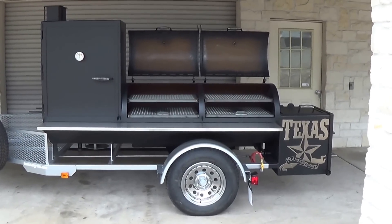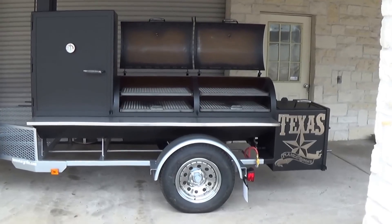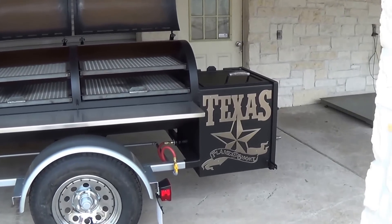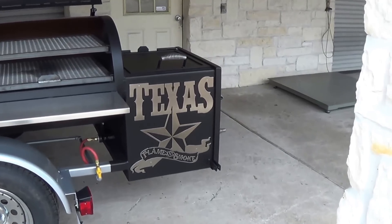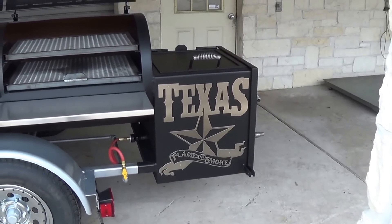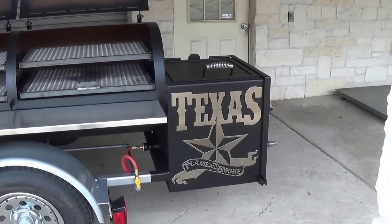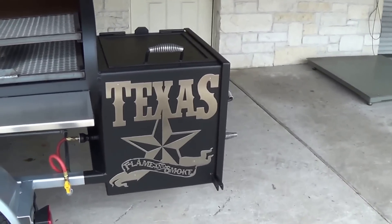Hi, this is our Lone Star Grills 24-inch by 72-inch trailer pit. On this video, we're going to focus in on quite a few of the custom options that have been added on this. These custom options are all basically standard upgrades, so we're just going to kind of feature some of those that we've added to this particular pit.